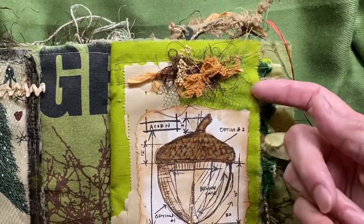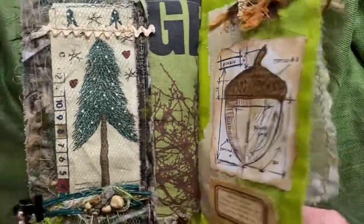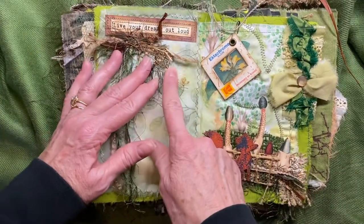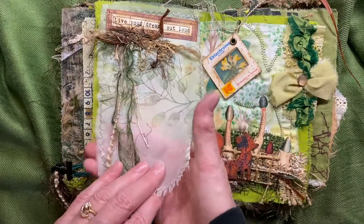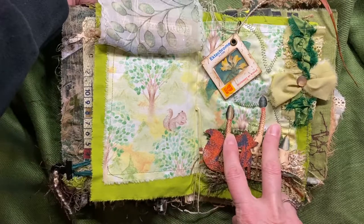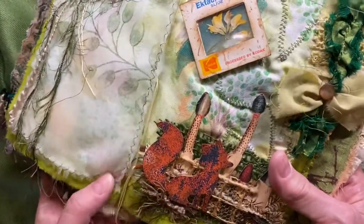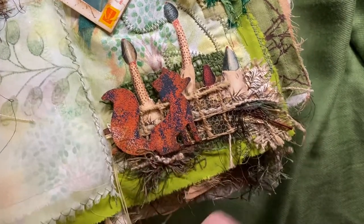I put some netting behind here as well. On this page we have more fibers. It says 'live your dream out loud' up here, and this was a sheer fabric that had beautiful greenery that I absolutely loved. I covered it up over here, so I decided to not cover it up as much on the other side.